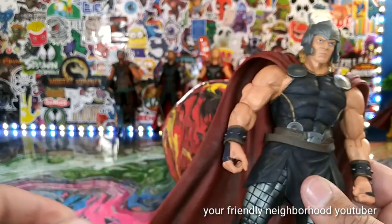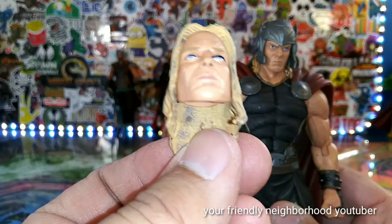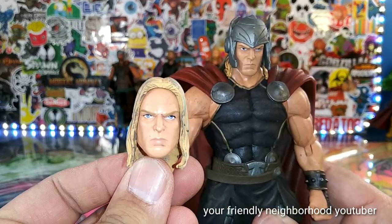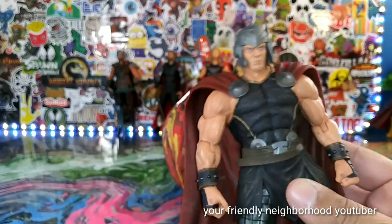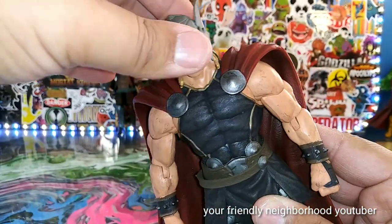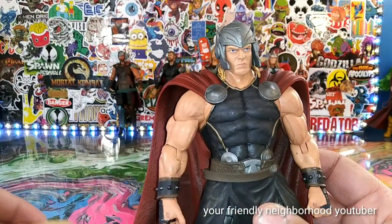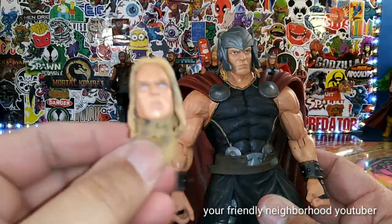He does come with an interchangeable head, and the eyes look way better on this head sculpt right here. But he's not wearing this magnificent helmet, and there's no way I can take this helmet off to put it onto this head. So we're just going to have to make do with the helmeted head — the other head I don't really care too much for.